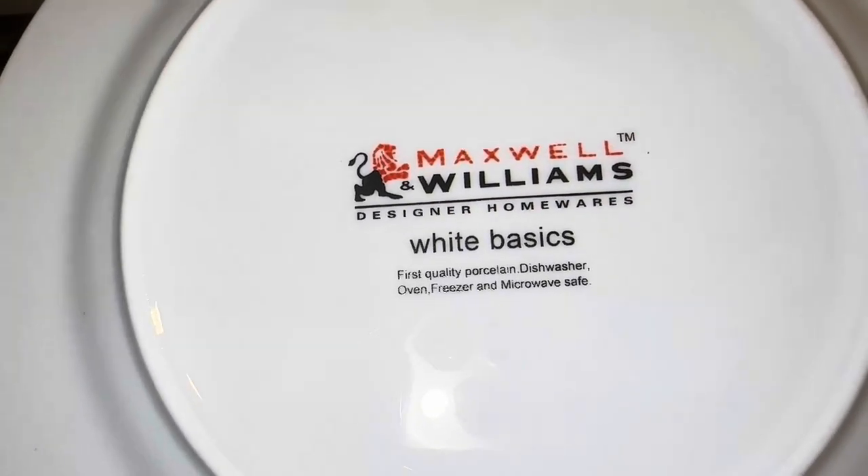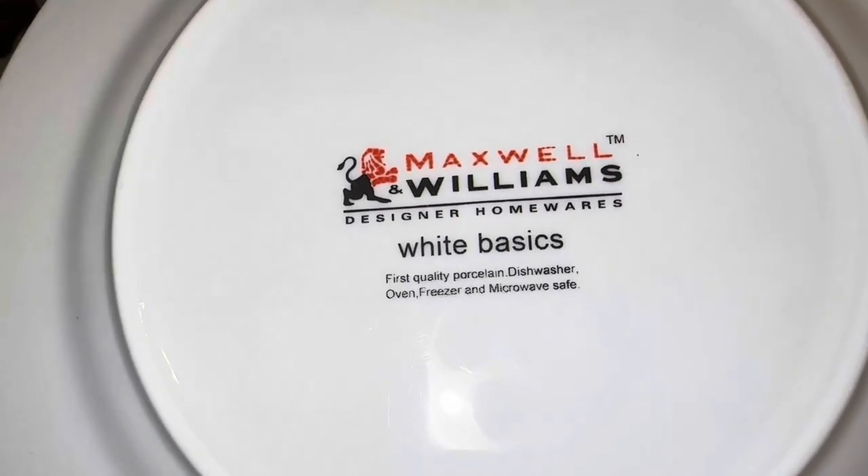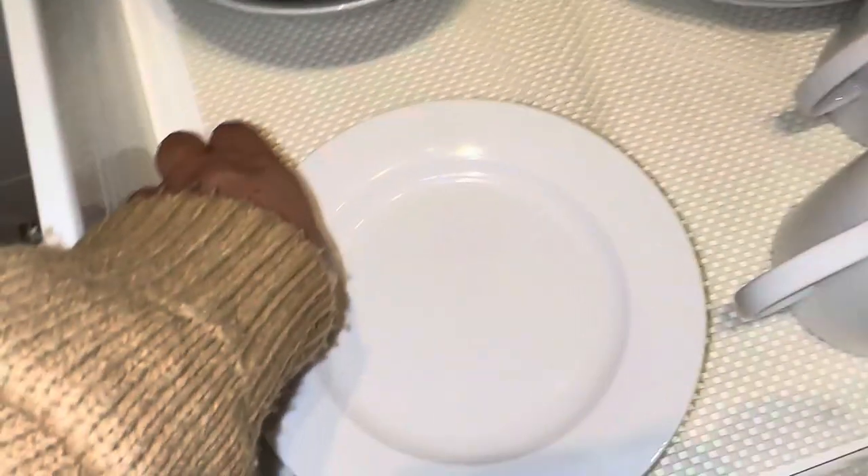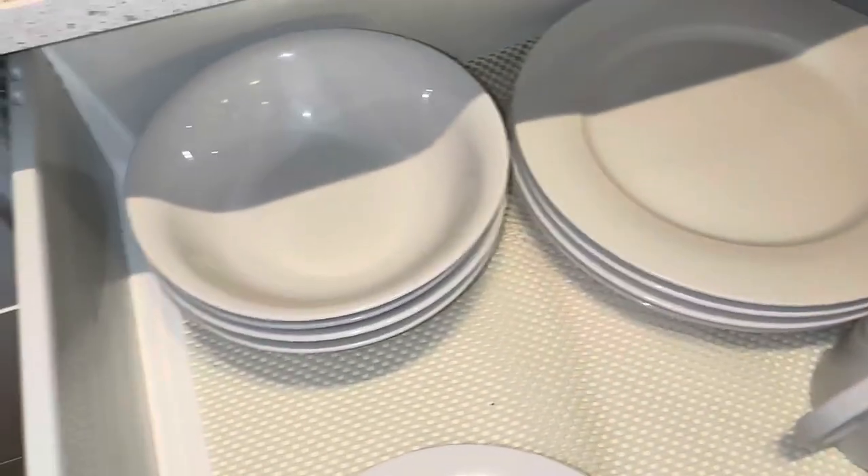So you're not going to get any chemicals coming from it. It's dishwasher, oven, freezer, and microwave safe. I super recommend getting a whole bunch, if not the entire set, if you're wanting to stay consistent with all of your porcelain.